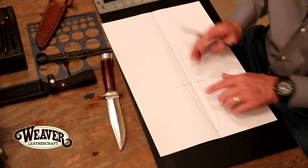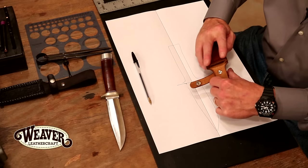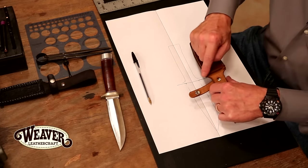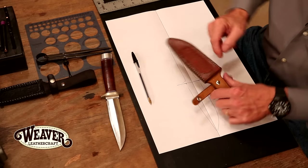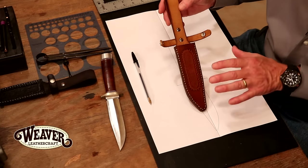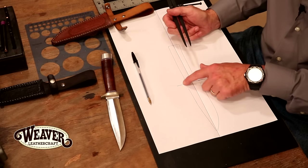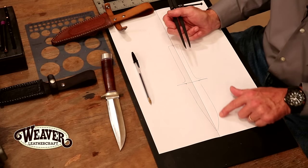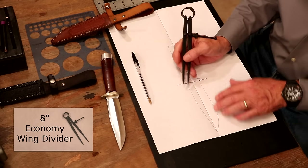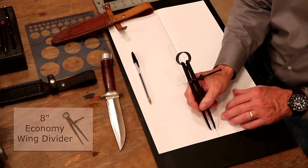On this end we're going to add a welt, which is simply a spacer. There are all kinds of sheaths out there — we could have one sewn edge that loops around and comes back — but I love the look of a stitch line on both sides; that's a nice finished edge. So we're going to add three-eighths of an inch all the way around our blade. I've got my wing divider set for three-eighths, so I'm going to simply follow this line and scribe with this.